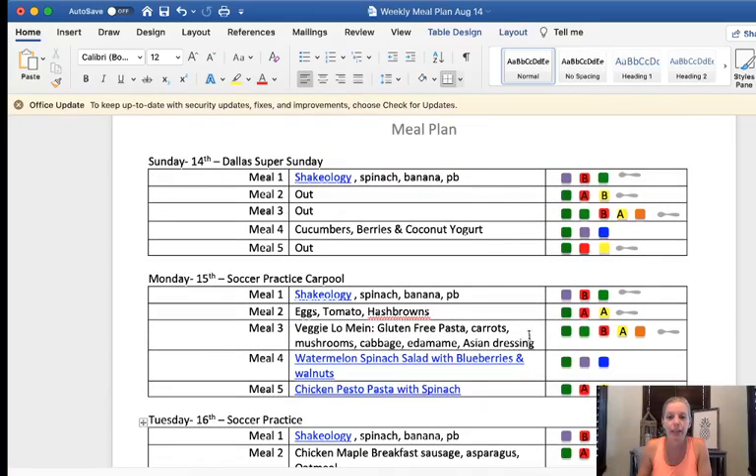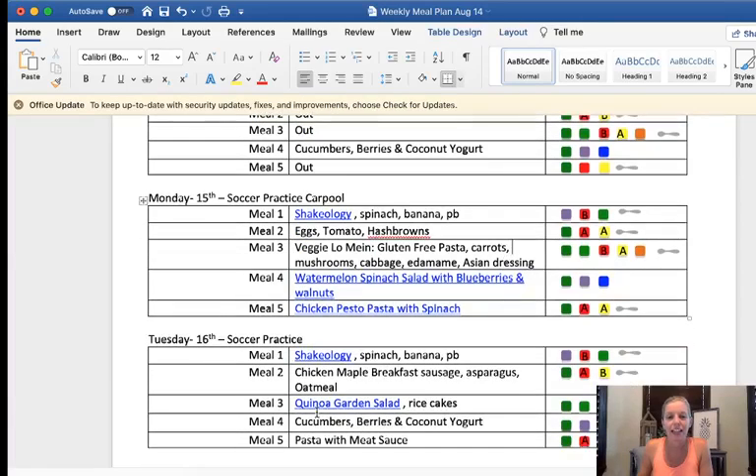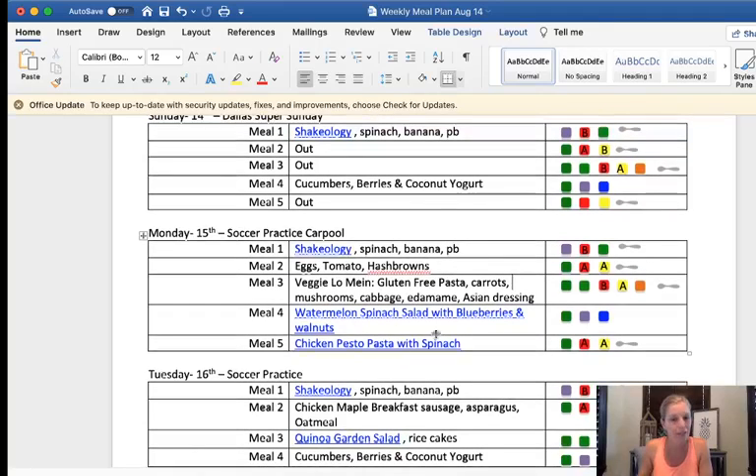Then I pick out three lunches. I do like sticking with vegan lunches, so most of those are correct as far as the meal plan goes. I picked veggie lo mein — I had it for lunch the other day and the recipe will be up on the blog soon, maybe in the next couple of days. And then one of my all-time favorites, the quinoa garden salad, which now has a recipe posted so you can click the link and go straight to the recipe.